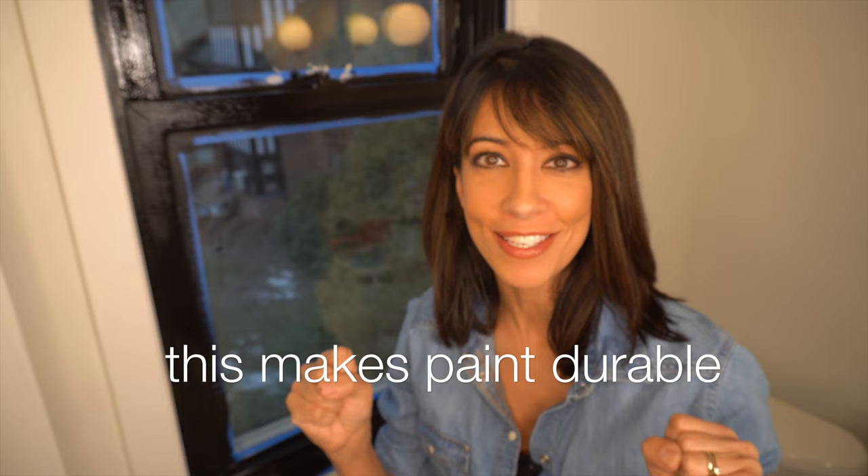Once this is painted, you want to make sure that you don't touch your window or wipe it down with a cloth or any soap and water for 30 days, because the paint needs to cure so that it's nice and strong and has a good bond. You also want to make sure that you paint in the early morning or late afternoon.